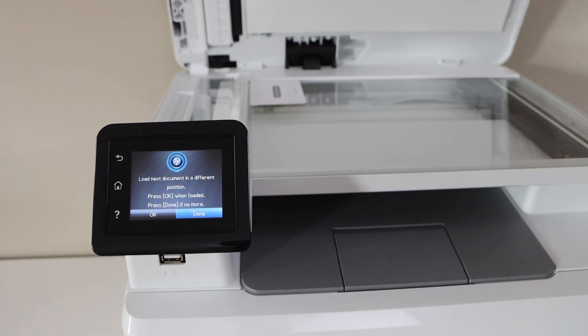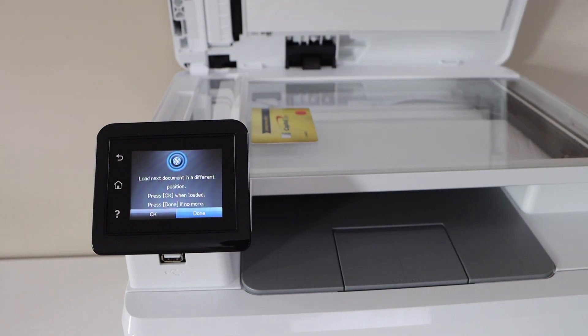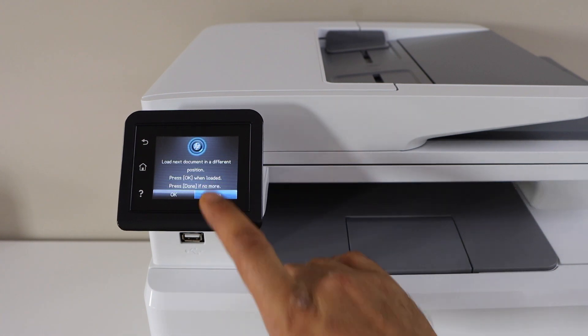Now open the lid and place the second side in a different location — for example, this side — and then press OK, and then click on the done button.